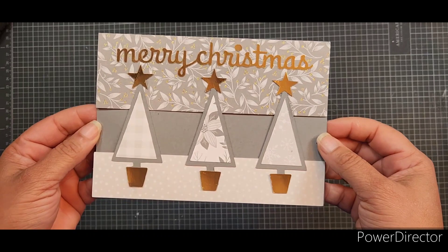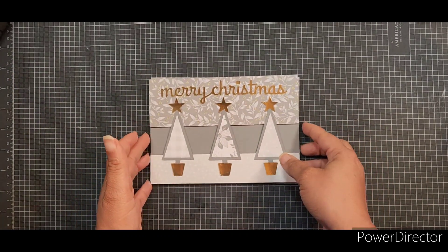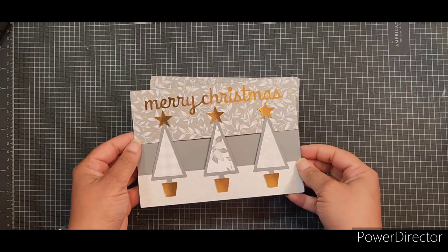These are five by seven. I was really trying to go with non-traditional colors, so I love the gray with the gold.